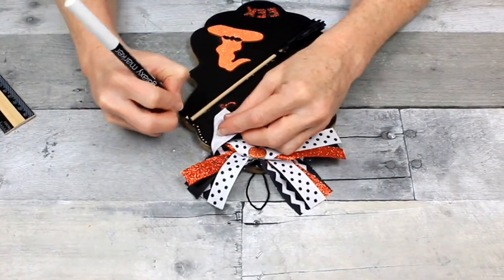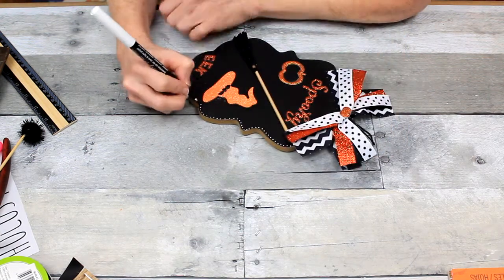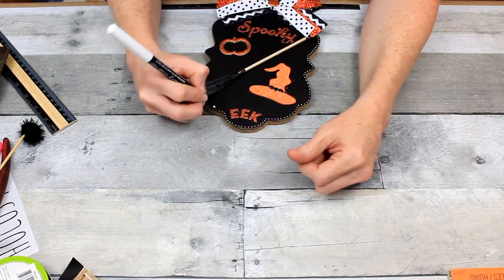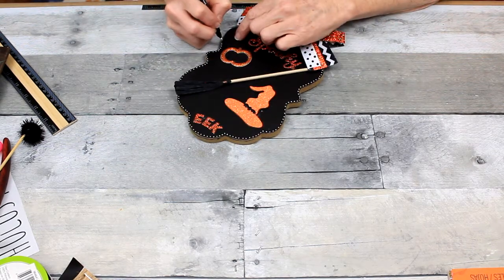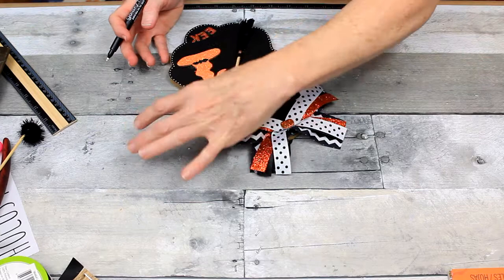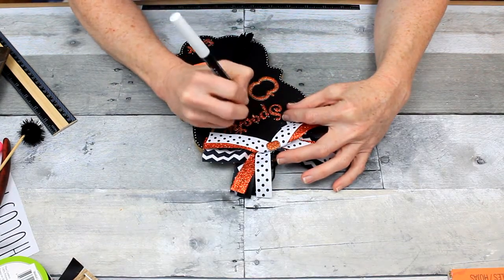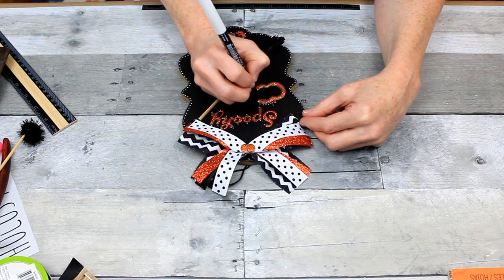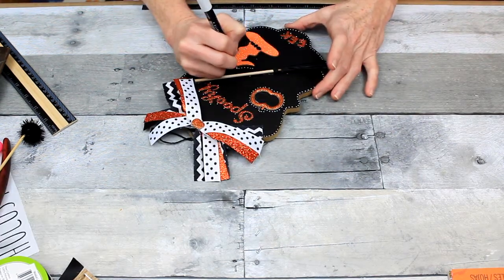I've taken a chalk marker and I'm just making little dots around to sort of frame this out. I think it looks cute with the polka dot ribbon that I have on the top — it coordinates well and just makes it stand out a little bit, gives it a little extra something. Just little dots; these don't have to be perfect. You can do dots, X's, little slashes, or you can just leave them alone. I still felt like I needed a little more, so I'm just going to put some little dots around my words and around the other stickers. It just makes it a little more personal and it turns out really adorable.